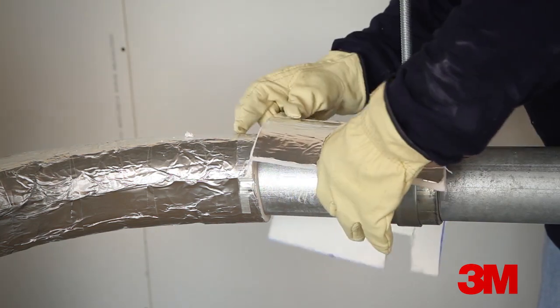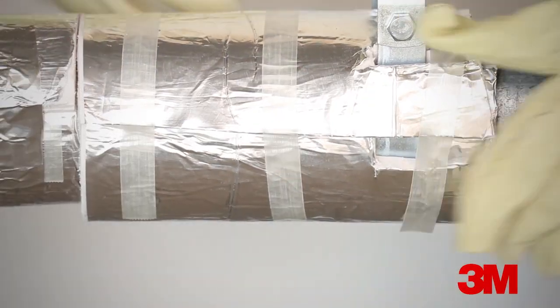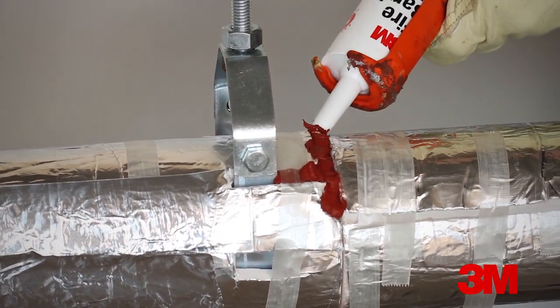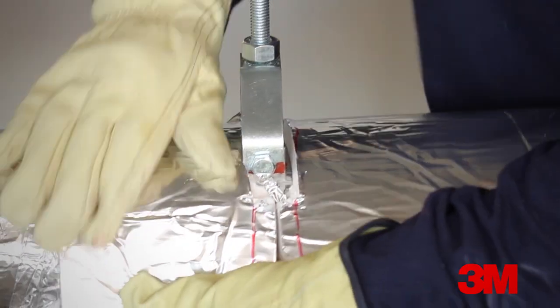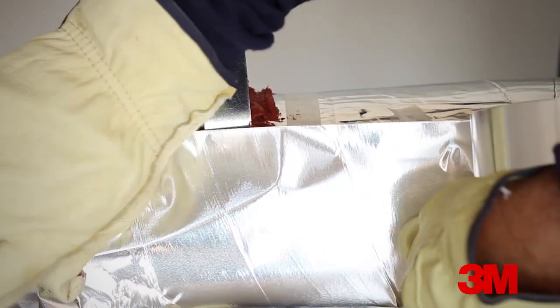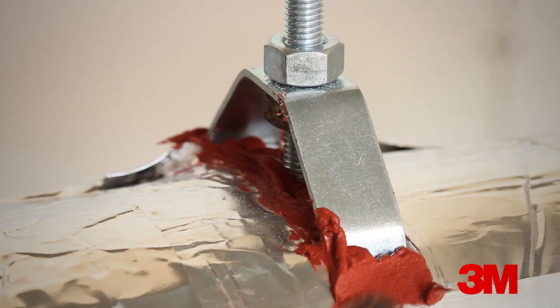When wrapping around a hanger, notch the EMAT to fit around the hanger shape. Apply sealant at the gap between the EMAT and the hanger body. Tape the seams. The next piece should be prepared in a similar way with notches made to accommodate the shape of the hanger. Fill the gaps with sealant and cover with tape. The final piece is also notched to fit around the profile of the hanger. Fill the gaps with sealant and cover with tape.